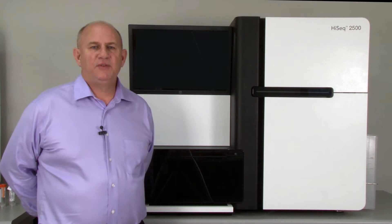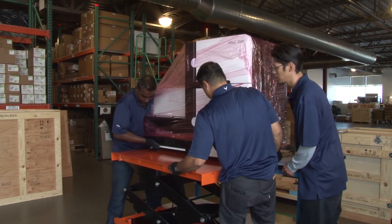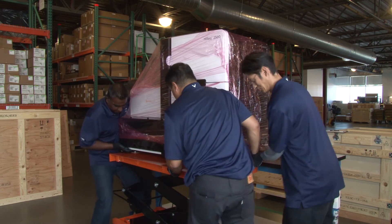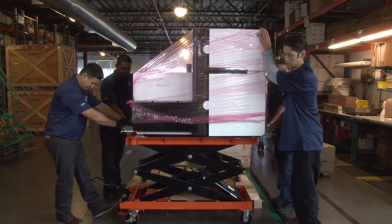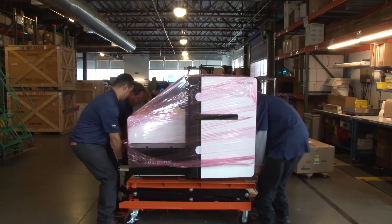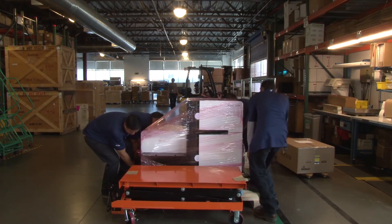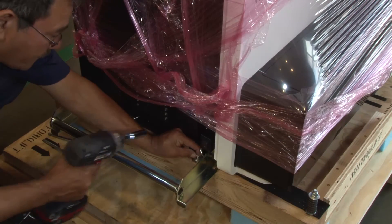In case the HiSeq instrument needs to be returned to Illumina or moved to another location, follow these recrating procedures to ensure safe delivery of the instrument to its destination. To begin recrating the instrument, raise the lift table to the height of the lab bench and with all four members of your white glove team, transfer the instrument from the lab bench to the lift table. Lower the lift table to the height of the crate and, using all four members of the white glove team, lift the instrument and place it on the crate base. Attach the instrument to the base of the crate using four bolts and tighten with a socket wrench.